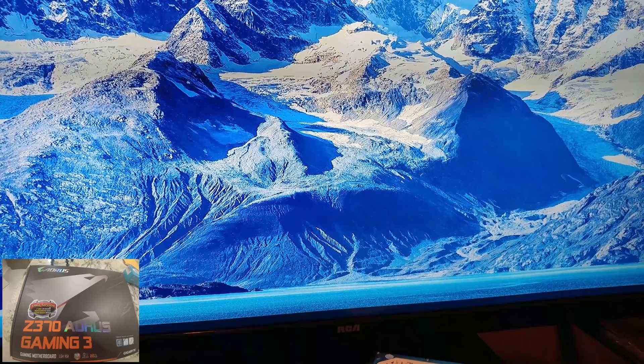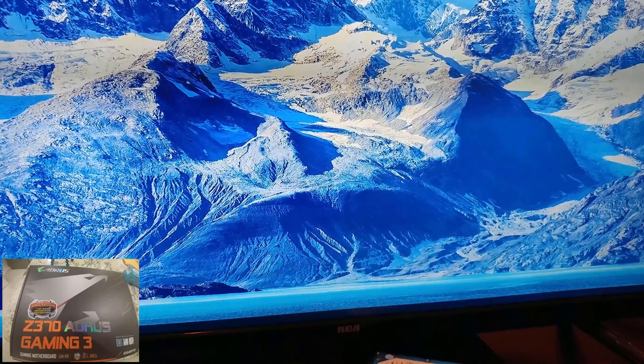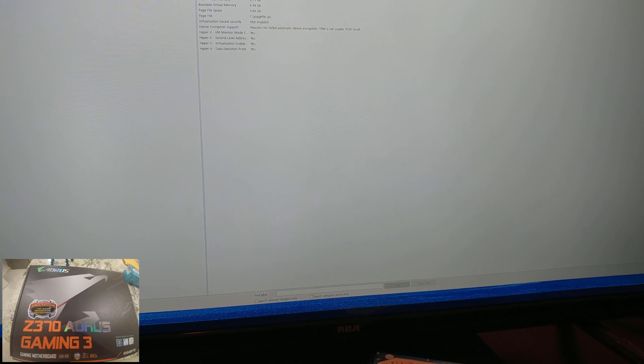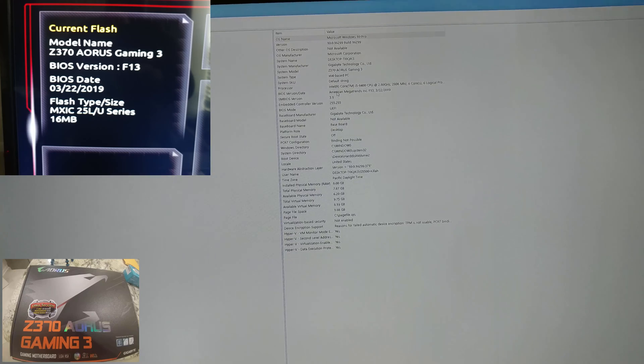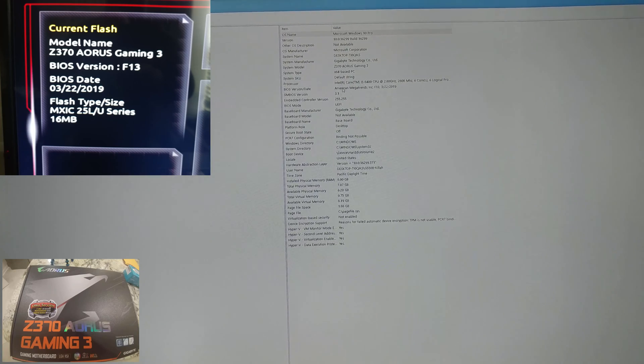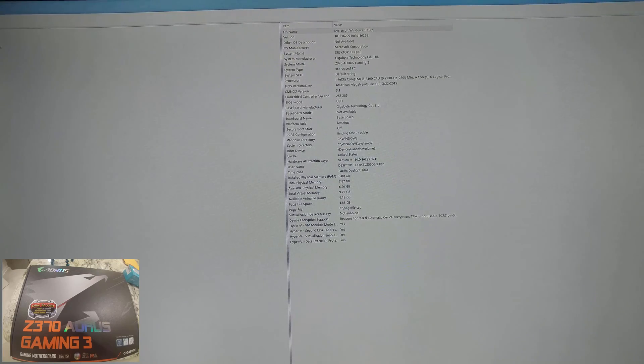Let's go ahead and get into Windows. I should be able to check it this way. In the Start menu I typed in System Information — F13, 3/22/2019. So we're good to go, ready to support 9th Gen. Thanks for checking out the video. Please like, please subscribe.